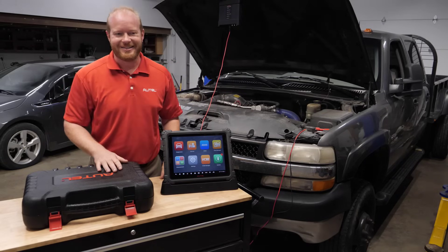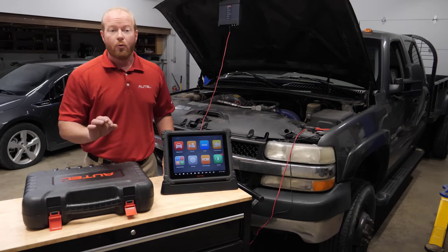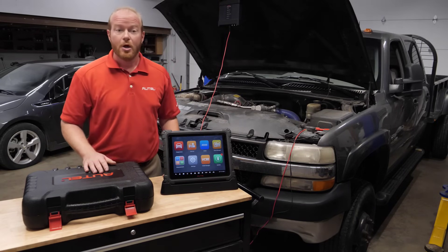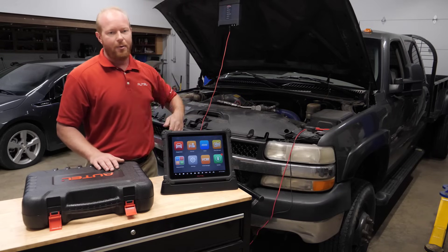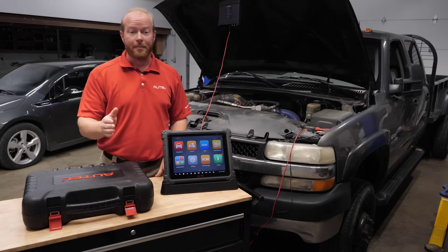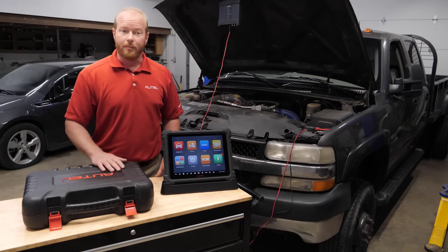I'm Chad from Autel Diagnostics and welcome to the shop. On today's episode we're going to do a relative compression test on this 2002 Chevy Duramax diesel using our MaxiSys Ultra and our VCMI with the built-in 4-channel lab scope. To do that we're going to need an amp clamp to measure the amperage draw from the battery to the starter.